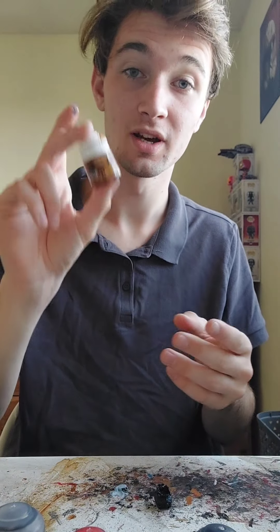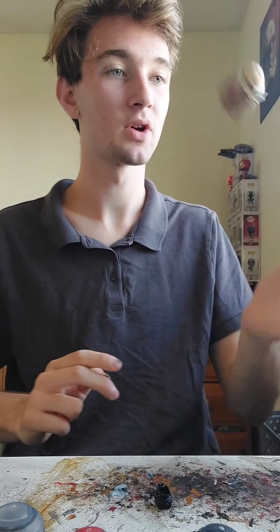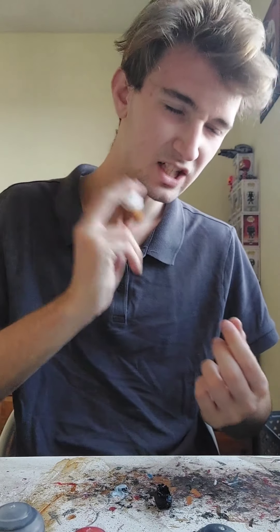All ready to go for the next phase, which is gold. So we're just going to get into it. I want to give it a nice good old shake, because gold is one of those weird ones — it's a bit watery, so you have to really shake it so it thickens and becomes more steady.